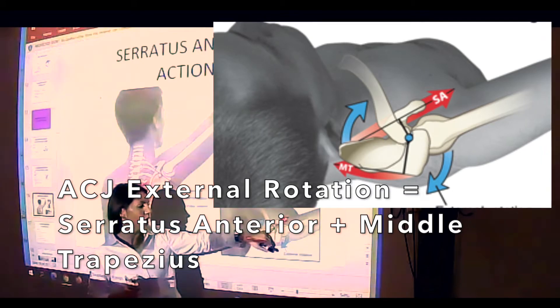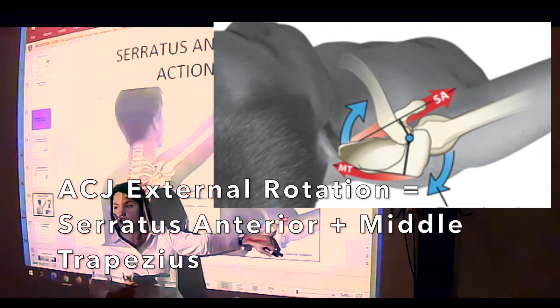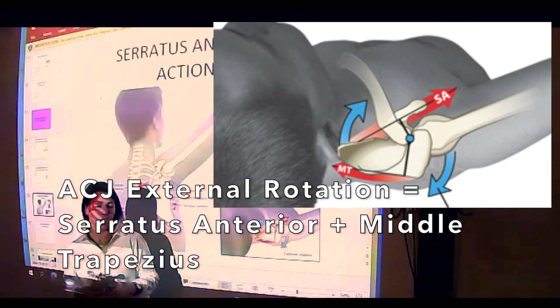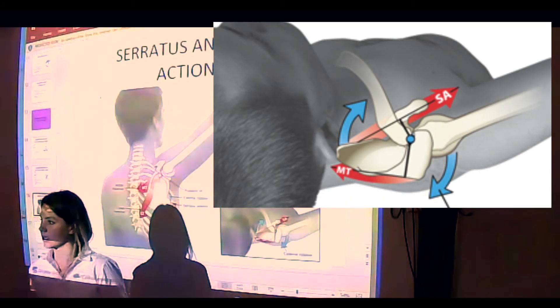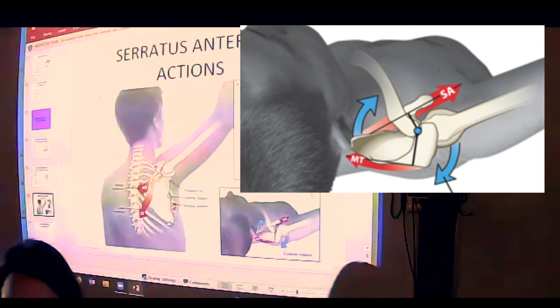You can see the blue line right here marks the axis of rotation at the acromioclavicular joint. So once again, these muscles are working together to produce the arthrokinematics that we looked at last week. Thank you.